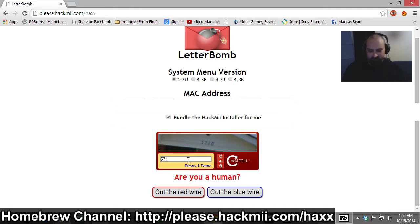Press 'Cut the red wire' or 'Cut the blue wire' — it's just a joke. You can select any button you want and you'll still be able to download the file. We're just going to press 'Cut the blue wire.' The download has begun. It is only 2.2MB, and that's it. You'll also need to have your SD card ready to install the homebrew channel.